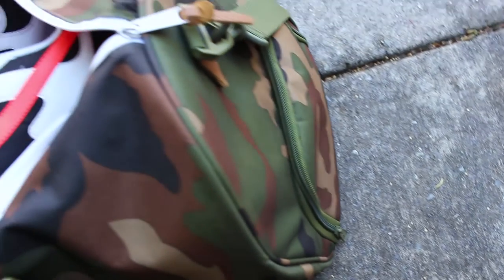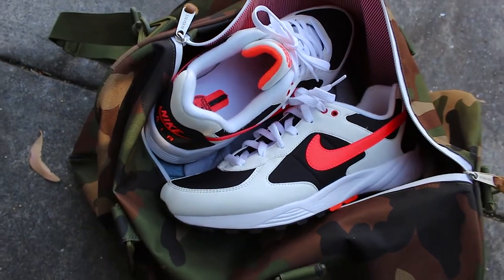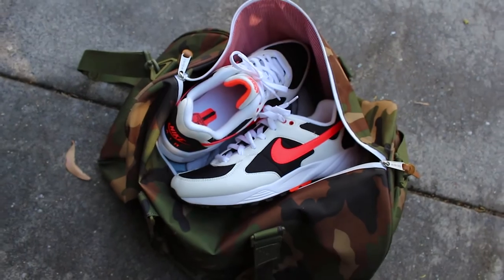It dropped a bit earlier this year. I didn't get my hands on it when it first came out — it wasn't until a couple of weeks ago when I was shopping online for some other shoes and I came across a photo of this shoe on foot. Couldn't pass it up. I found a reseller on eBay, looked it up, made sure it was all legit, ordered it from the States, and it came in yesterday — here it is.